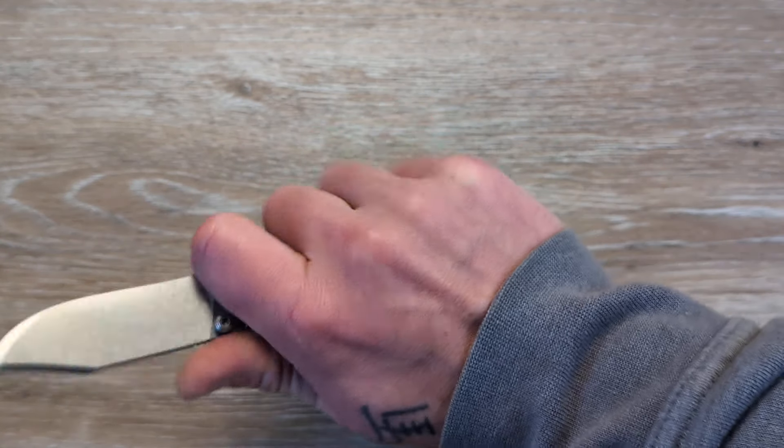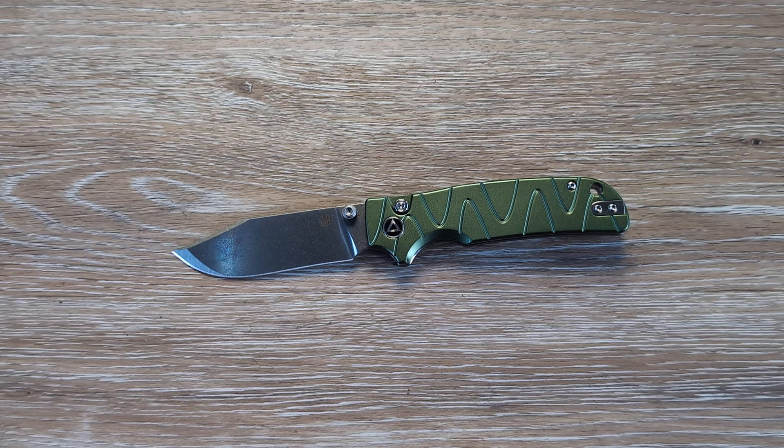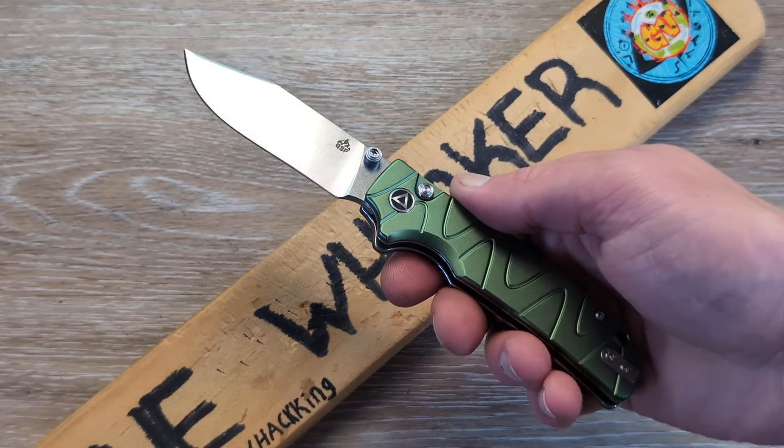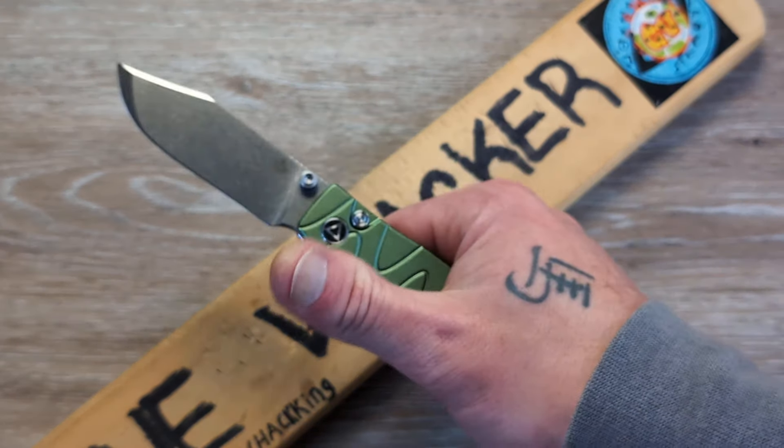I wear an XL glove, so medium to XL hands will fit on this knife very well. As far as this aluminum version, it's going to come in at $74. The G10 models are a little bit cheaper at $69 — so just a $5 upcharge for the aluminum, which I think is great. Some people aren't big fans of aluminum, and that's ultimately why they did both, which I think is a great idea. The more options for everyone the better. The designer of this one is Kinu Alfaro, and I'm really enjoying it, especially at $74.